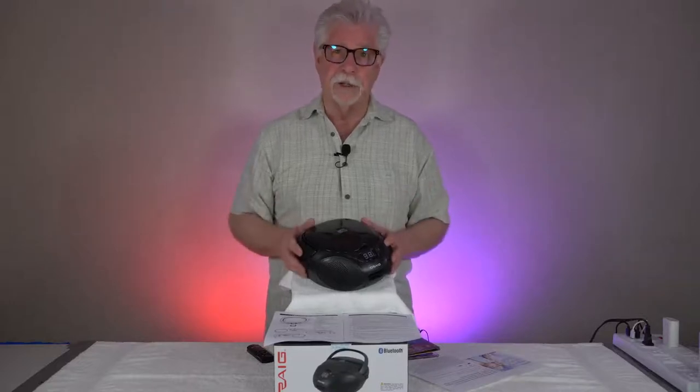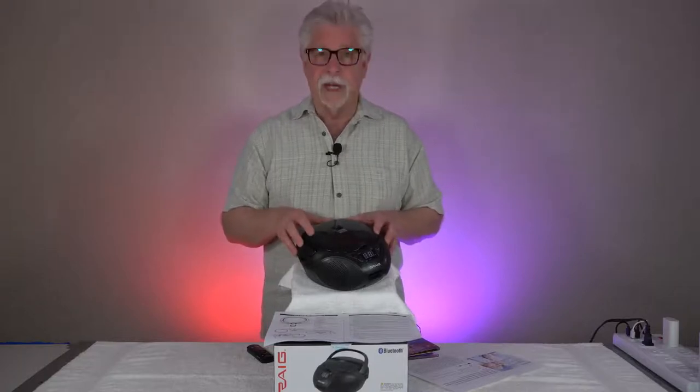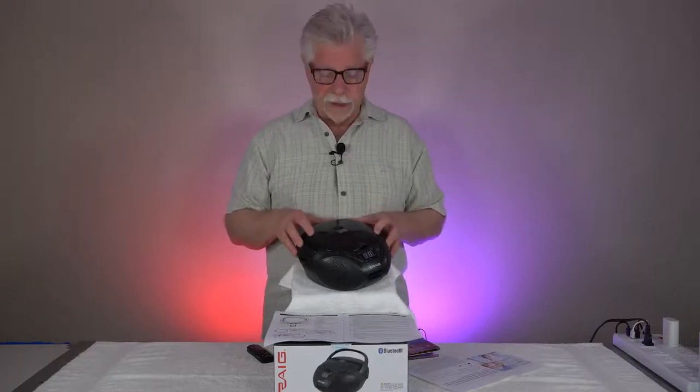I enjoyed listening to my music, which happens to be anything with a strong rhythm — my background is percussion. What I'm going to say is, this little boombox — I was very disappointed.